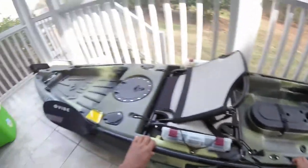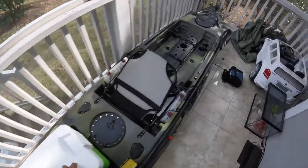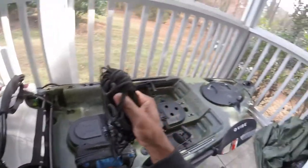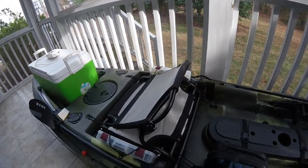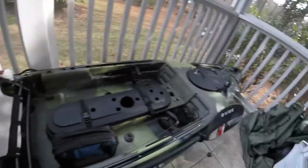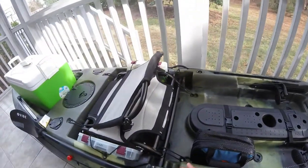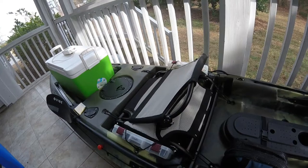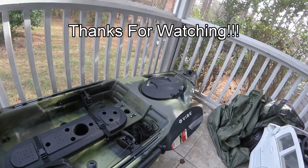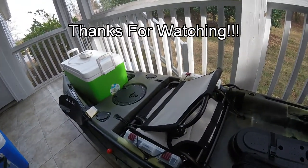I'm just absolutely in love with this kayak. I can't wait to get out on the water, catch some nice bass, and show you what it can do. It's going to track very well, which is exactly what I needed. There's also a little rope here I might use for an anchor trolley. Comment down below what you think, and any ideas you have for it. As always, like, comment, subscribe — I'll catch you guys next episode, peace!